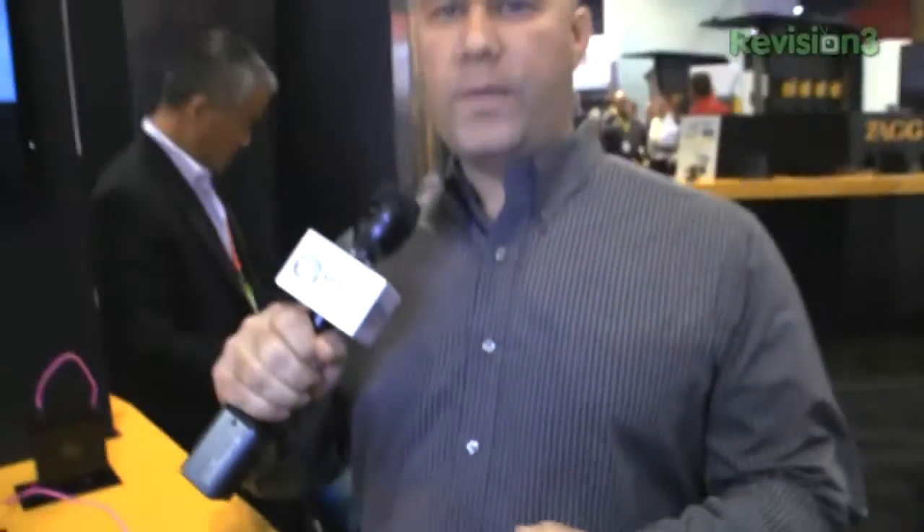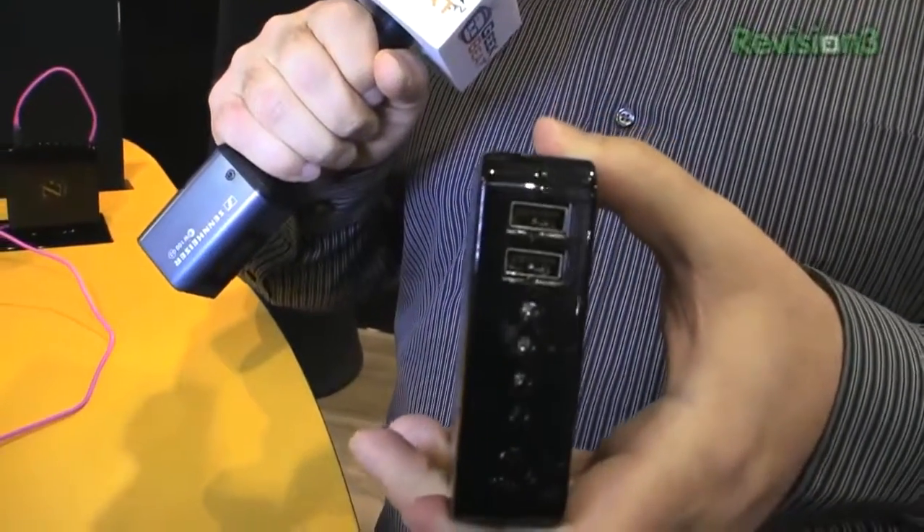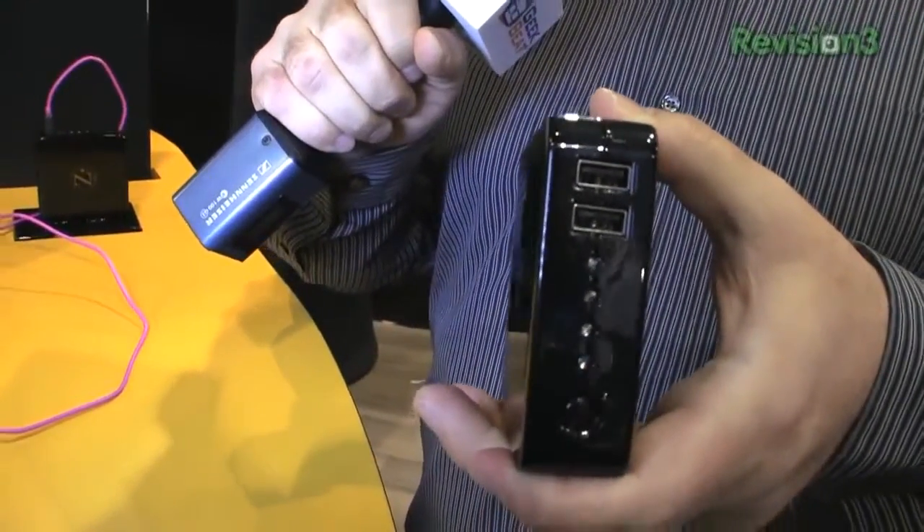Zag has recently come out with what they call the Zag Spark. It's actually a remote battery pack that you can charge from a wall and then take with you and plug your devices into when you're on the go to charge them up. But there are a couple of things that make this one kind of special. One is that you can actually charge two devices on it at the same time — it's got two USB ports, and any USB powered device could plug into this and charge up.